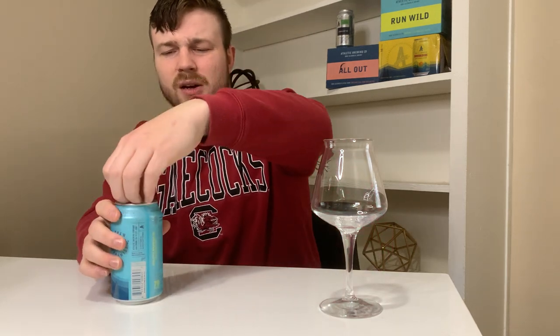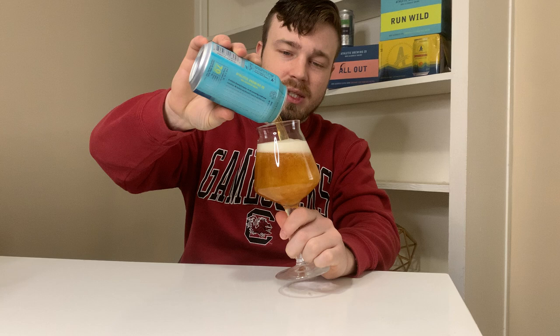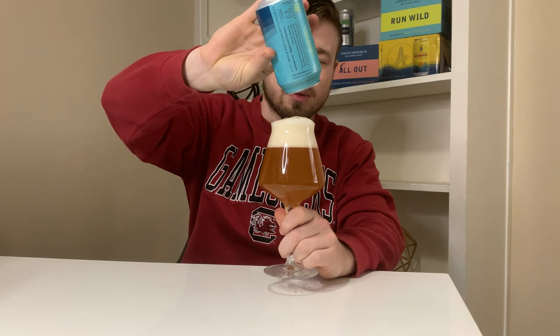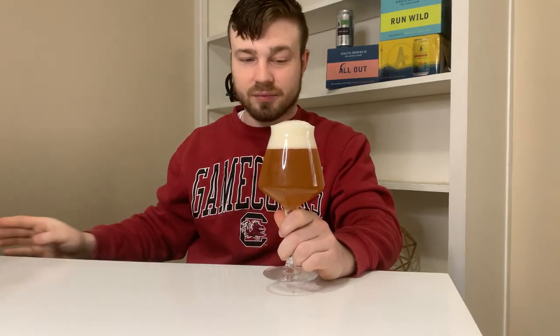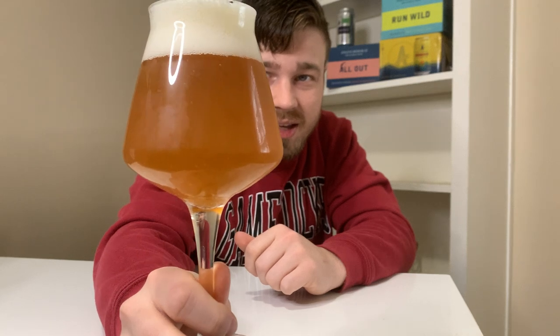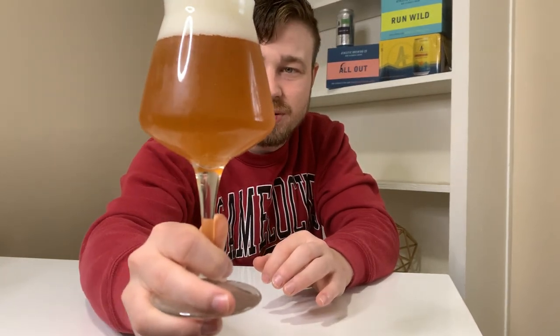Let's crack this baby open. Of course, as always, this baby has been sitting for about 10-15 minutes warming up, because my fridge is way too cold. Gotta bring the temp up to around 45 degrees to really bring out the flavors of the brew. Look at that — perfect pour. Now let me tell you about this glass. Actually, first, let's talk about this brew. Look at that — look at the head on that. Perfect pour, perfect sized glass. Oh my goodness, that is gorgeous.